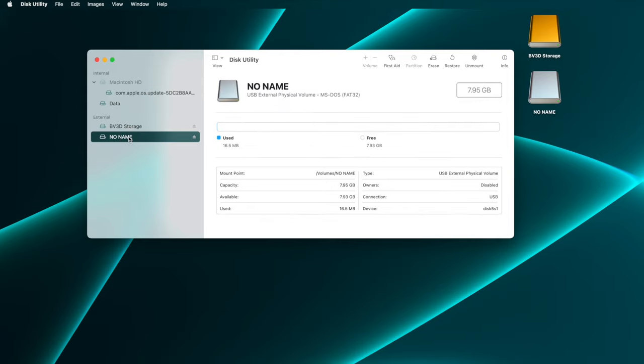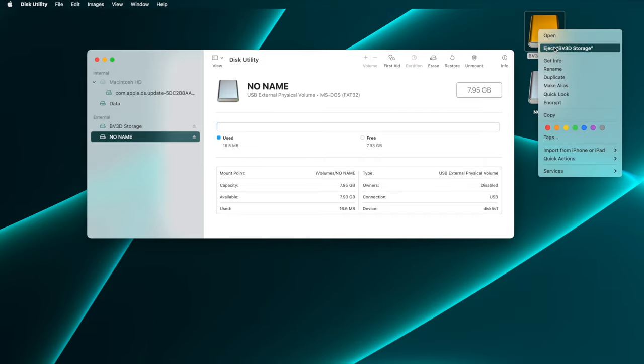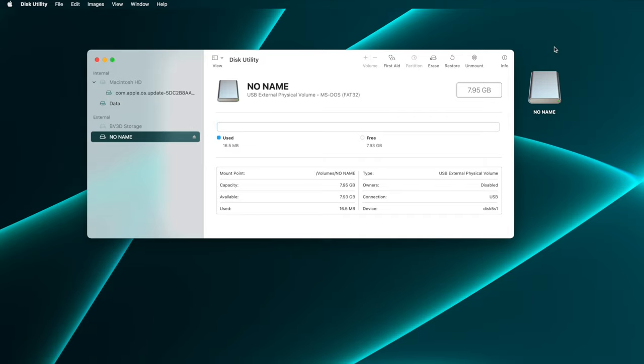Pro tip: if you have any other external disks connected to your Mac, you might want to eject them and physically unplug them from the computer so you don't accidentally format them. And don't mess with anything in the internal category — this is where your computer's hard drive lives. It's probably best to just close up that category entirely.